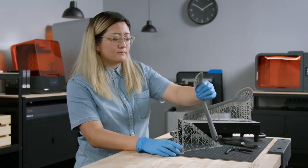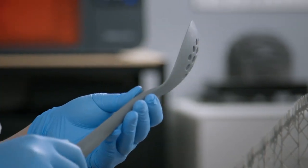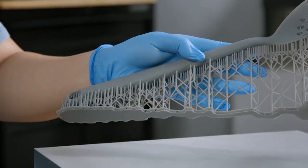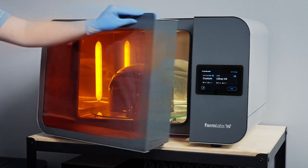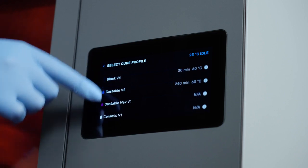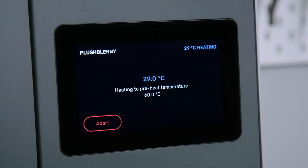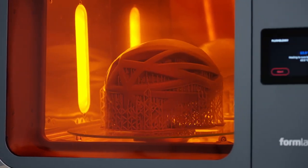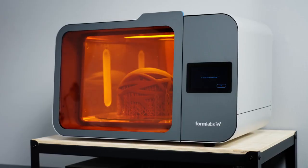After the parts are clean and dry, remove the supports from the part. Our light-touch supports are designed to tear away with ease, leaving behind minimal support marks for easier post-processing. Depending on the model and the material, you may want to remove supports before or after post-curing. Next, transfer the part to our automated post-curing station, the Form Cure L. Use the pre-programmed cure settings for the resin, or save your own frequently used custom profiles to improve post-processing efficiency. The Form Cure L uses heat, UV light, and consistent universal exposure to bring parts to their peak mechanical properties and dimensional accuracy. Your parts are now ready for use.